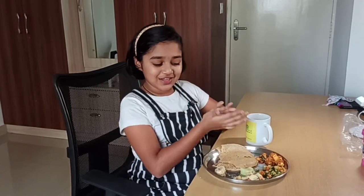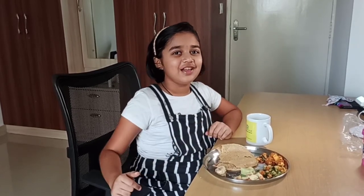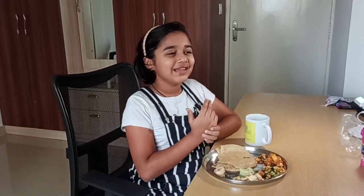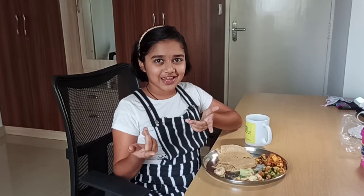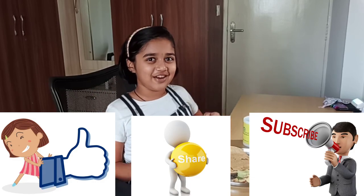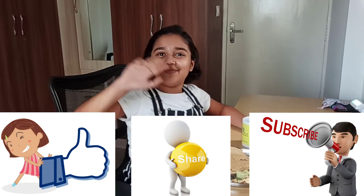So guys, this was our breakfast recipes today which I shared, and the previous video had the palya. I hope you guys like these recipes like I do. Come on down in the comments below if you liked it or if you tried it. I hope you guys like my videos — if you do, like, share, and subscribe to my channel. Goodbye.